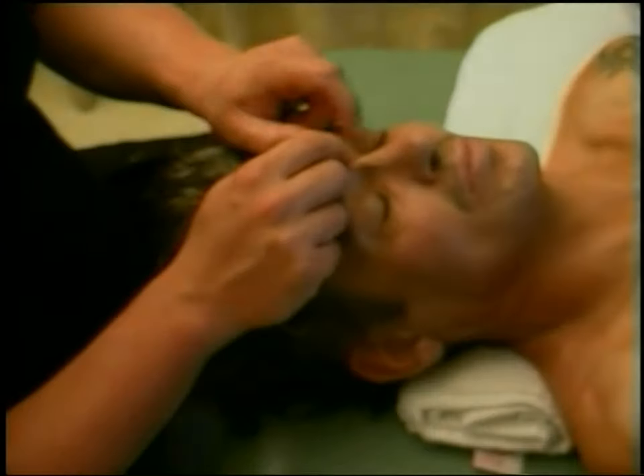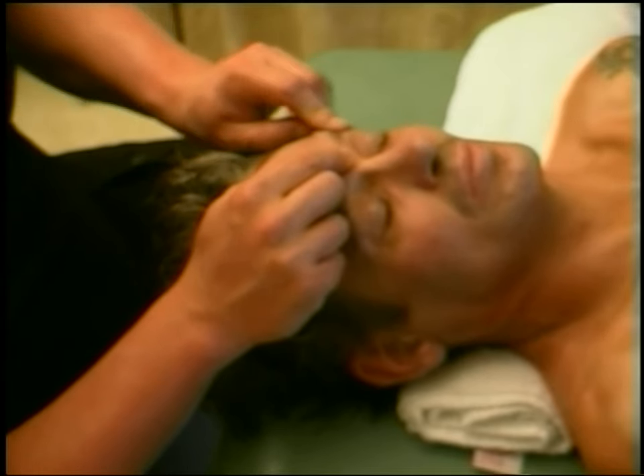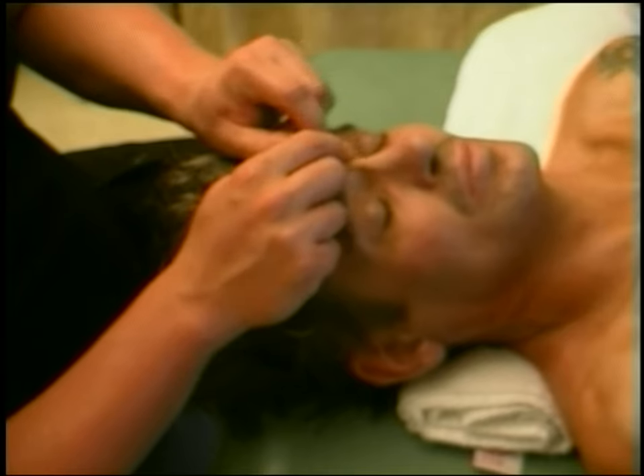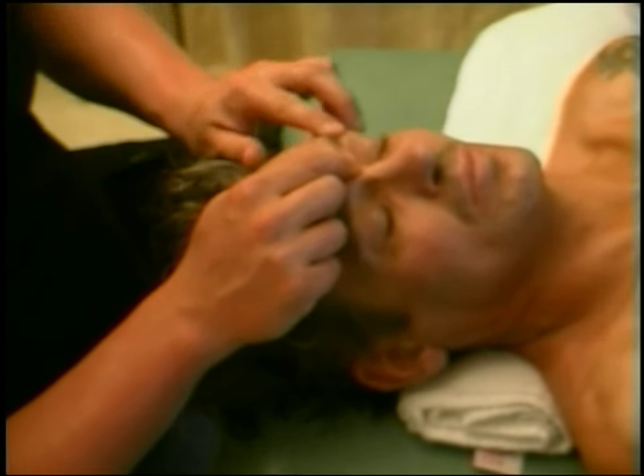Now we're going to look at the face and head — this is a really important area. A lot of people get tension right around the eyebrows, but it's actually a band of tension that's underneath the eyebrows. It's not the eyebrows themselves, and it continues right around into the bridge of the nose.